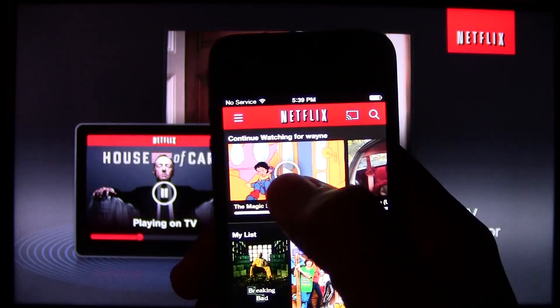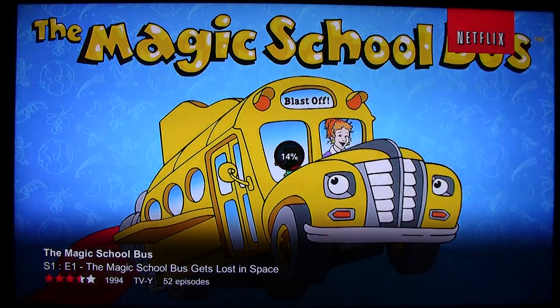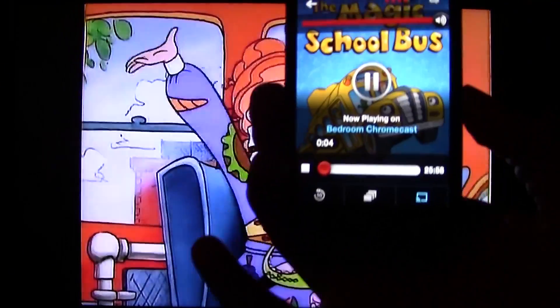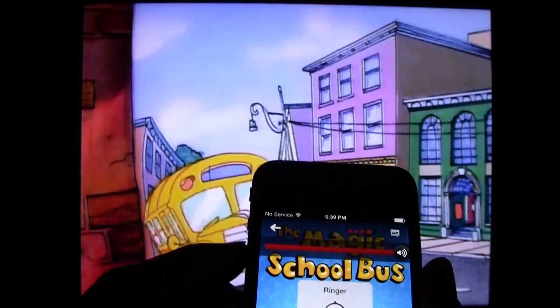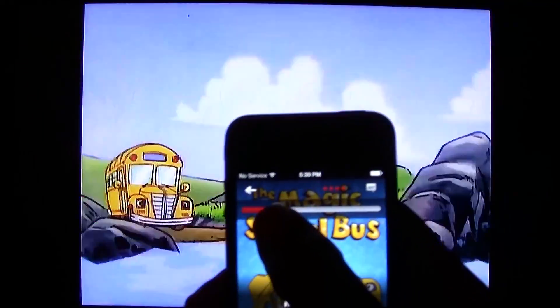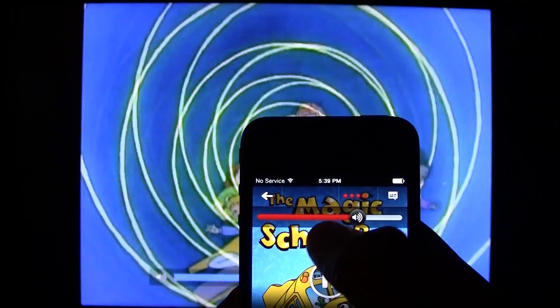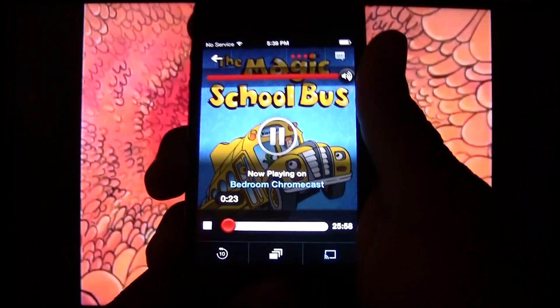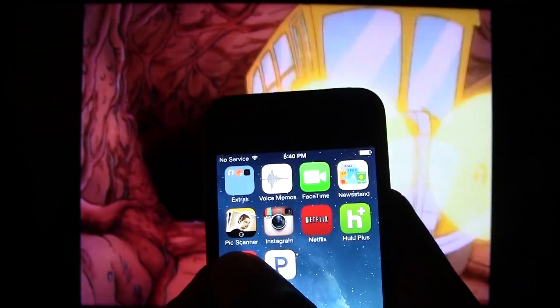Now we can choose a show to watch. I'm going to play The Magic School Bus and hit play. The TV will begin to load and then it will play. This is what you're going to see on your iPhone — you can control the volume by moving the slider left and right. There's a little bit of a delay, but you can control the volume from here. You can also do other things on your iPhone while it's casting.